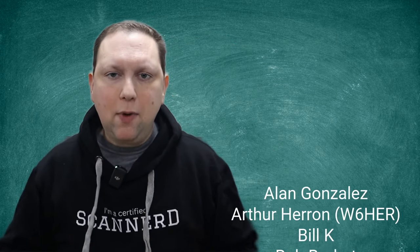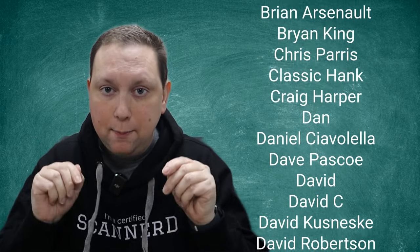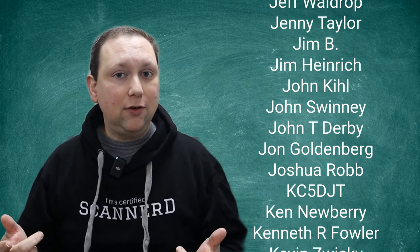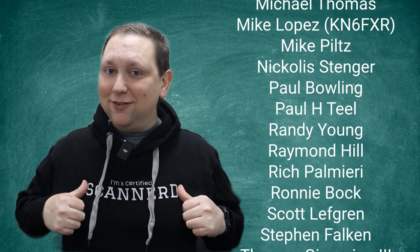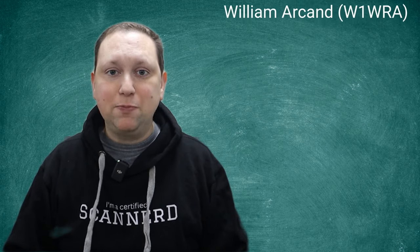I'd like to take a quick break here to thank my Patreon supporters. Our Patreon supporters are what make these videos possible. By becoming a Patreon supporter you can get different benefits based on your support tier, such as getting videos and podcast episodes released early and even discount codes for sweet merch. If you want to help support us, go to ScannerSchool.com/Patreon.